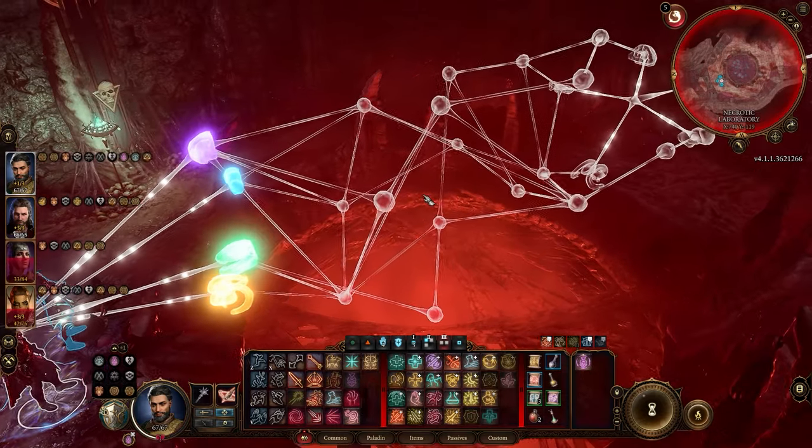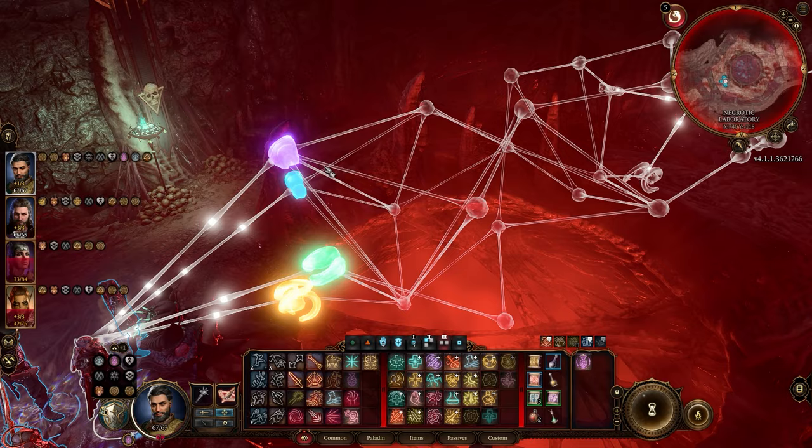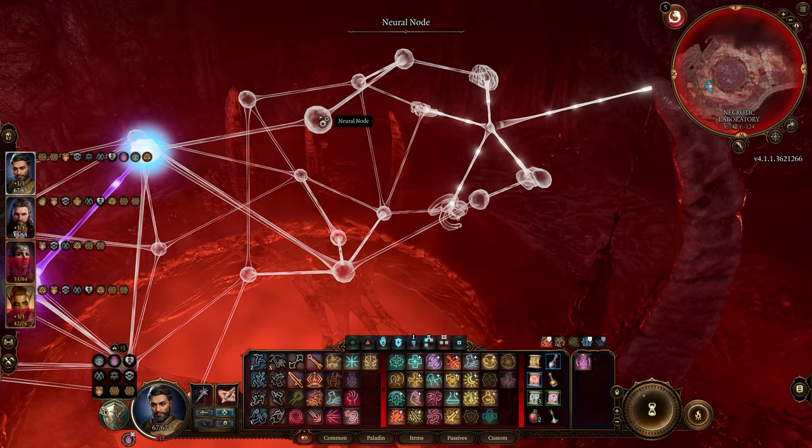What's up guys, it's Smith here from gamersheroes.com. I've got a quick guide for you in Baldur's Gate 3 today on how to solve the necrotic library brain link puzzle. For this you have to sort of link neurons together with the different parts of the brain. The first thing you want to do is the memory one at the very top, and then just follow the path I'm taking.